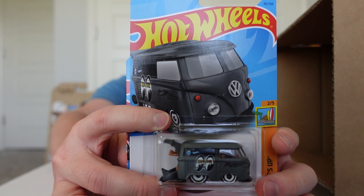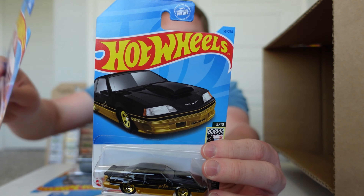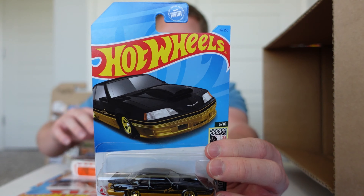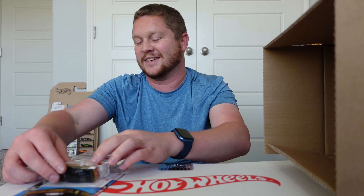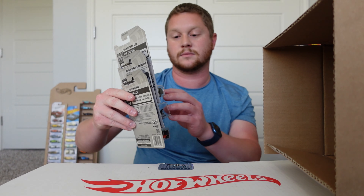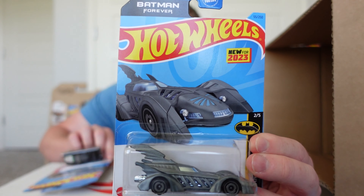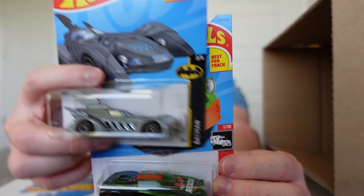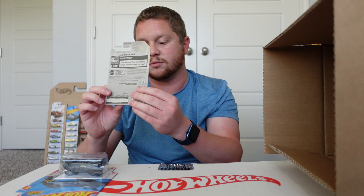We got a Cool Combi, Dodge Van, and the Matt and Debbie Hayes 1988 Pro Street Thunderbird — that's a huge name there. Then we got a 84 Mustang SVO, Batman Forever Batmobile, and Lightning Bug — that's actually new, I've never seen that one before.